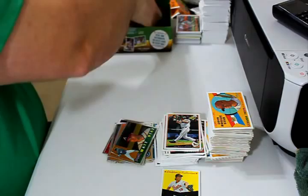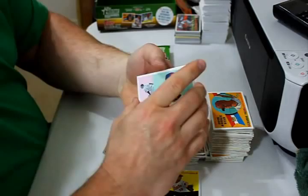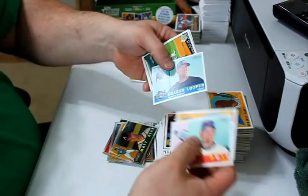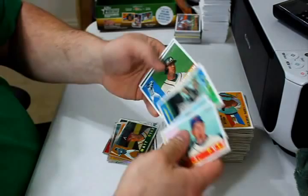Three packs left. There should be no reason I can't get these all done in one video. JJ Putz, David Freese rookie card, Brayden Looper, Gregorio Petit, and Ichiro are the update cards. Gordon Beckham rookie performer, Ryan Church, and Ross Detwiler.